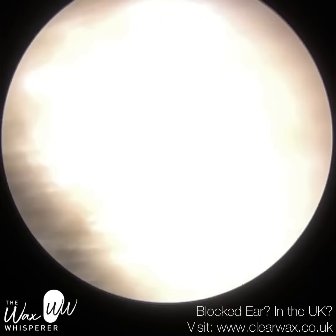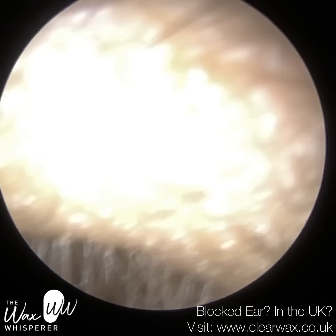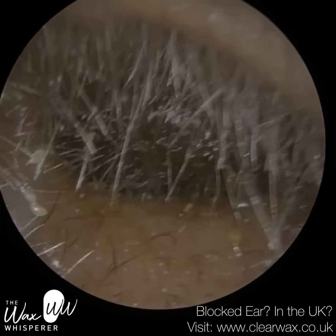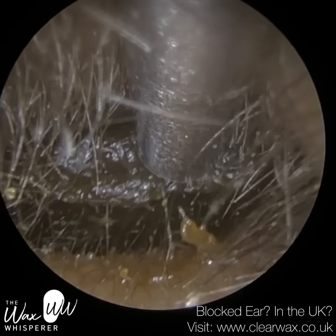Hi everyone, this is Neel Raithatha, also known as The Wax Whisperer. Thank you for joining me in my latest video. I have here a patient who attended with bilateral fully occlusive earwax and I'm commencing with their left ear first.